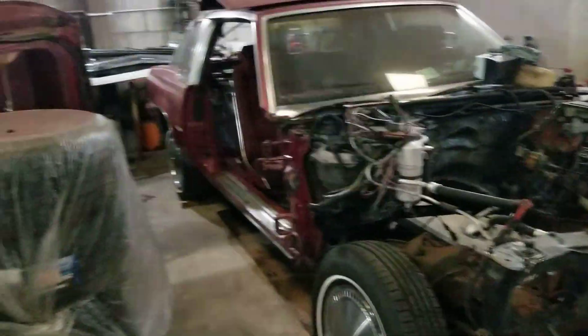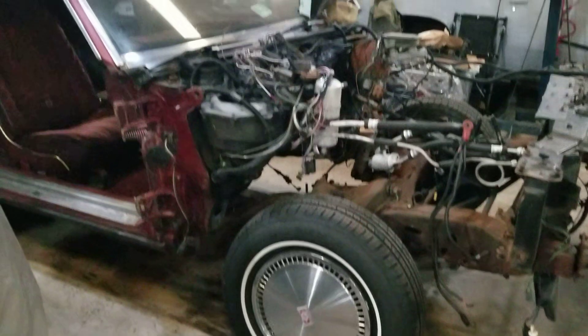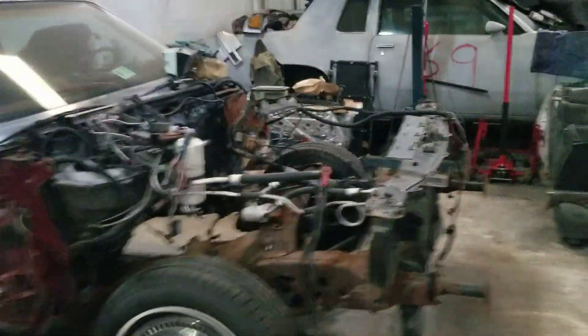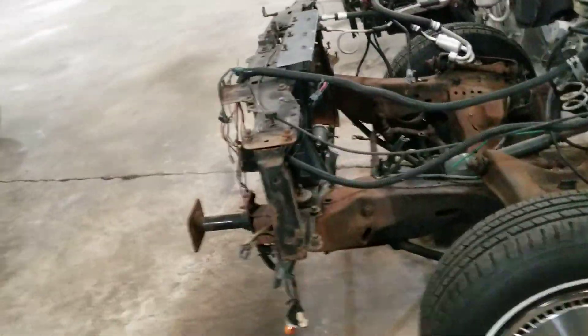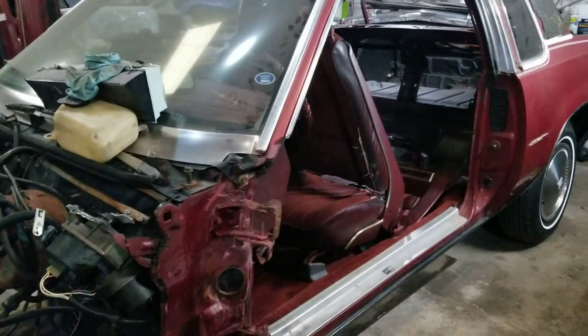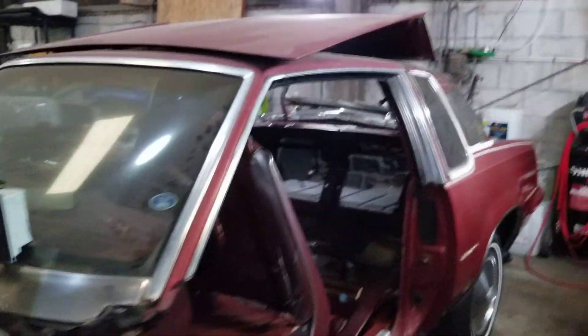The last time we saw it, I had took the doors off of it and said I was going to be taking the front end off of it — the front clip. So that is now done. Front end is off, both sides. The front of it is right there, and the sides.